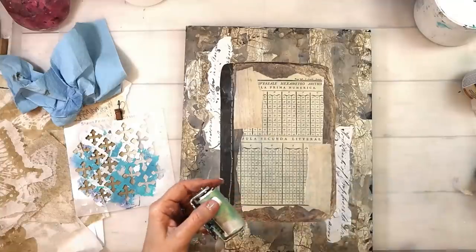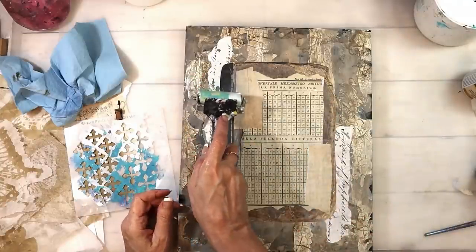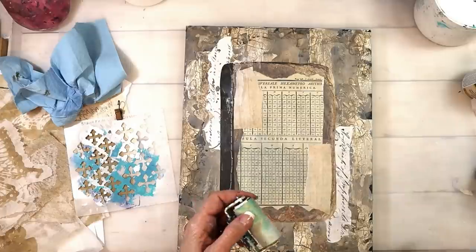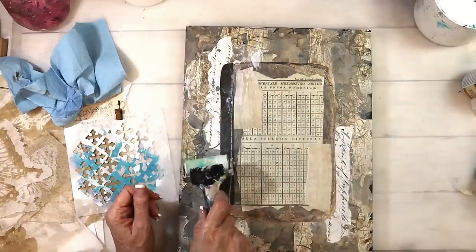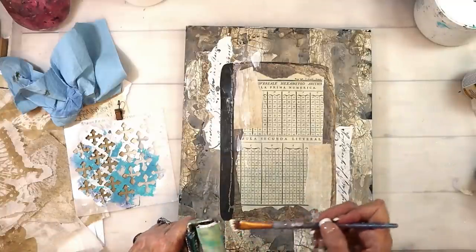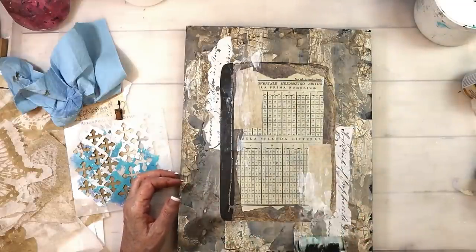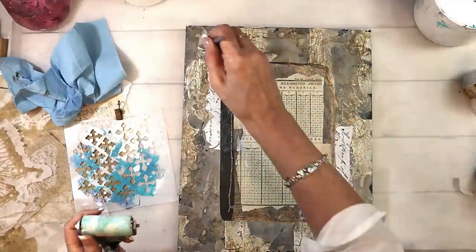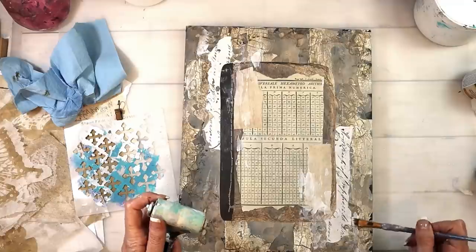I'll layer up all the rest of the papers and put them all down with my matte gel. I wanted to add a tiny bit more white because white and black are neutralizing and also create contrast. There's a lot of grunge, darks, and sepia colors, so I really needed that white in the background — especially because I'm putting my butterflies down and I don't want those to blend in too much. So I started with my brayer, just a tiny bit of brayering to get some rough, grungy spots, then I'll add some white with my stenciling as well.